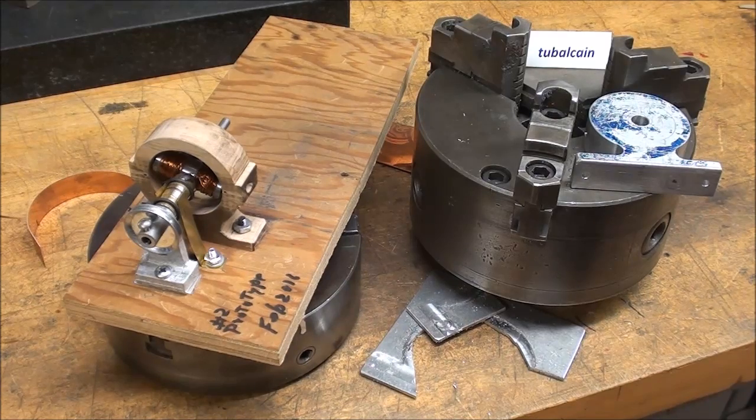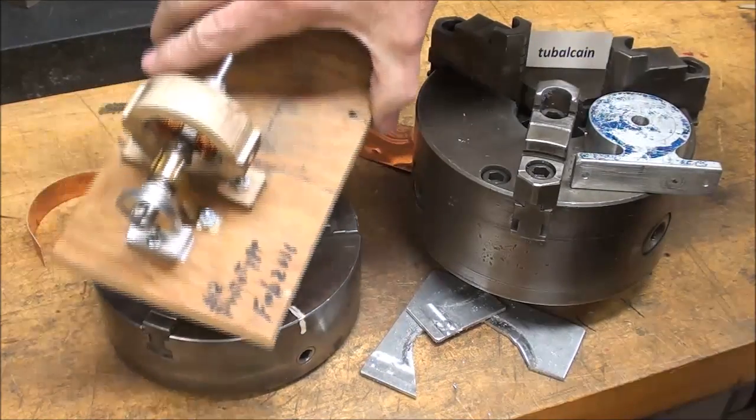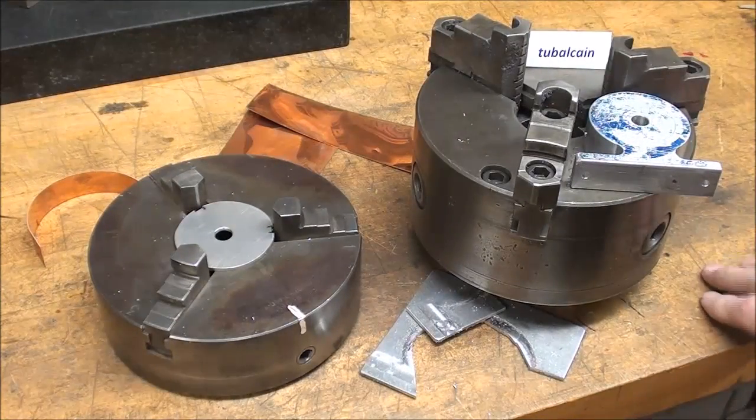Howdy! It's Tubal Cain again and this is day 3 of my dynamo build. I got up extra early because I was quite excited about getting started.